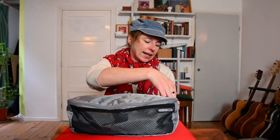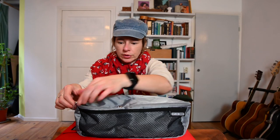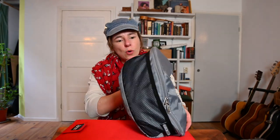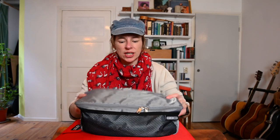The cheap bags I used before got damaged pretty quickly because a bike trip is rough — the zips broke. These zips seem to be really good. They're still working great and they look almost brand new. If you invest in good gear, you have something you can use for a long time.